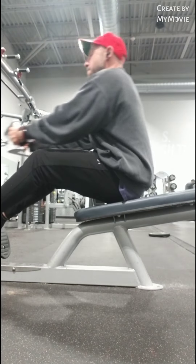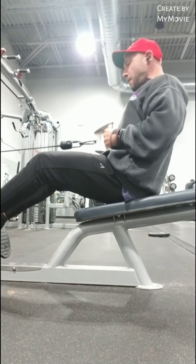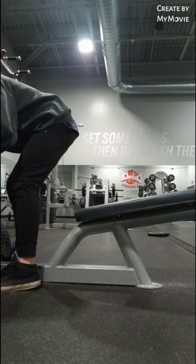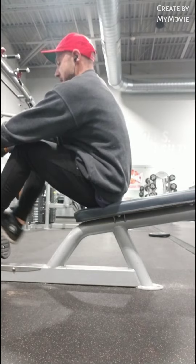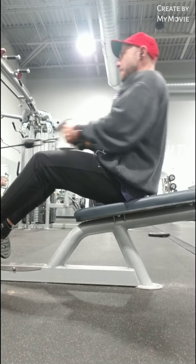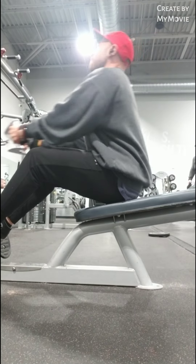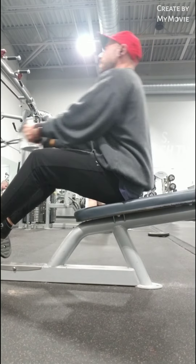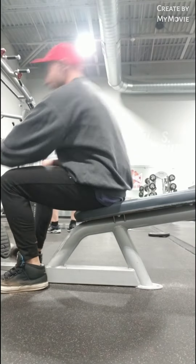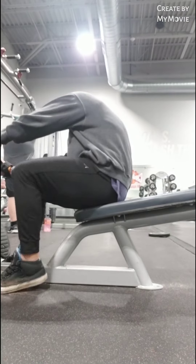The second exercise I did was seated row. I started with around 190 and dropped it to 160, then ended with maybe the 130s. It just felt really good — like a cardio session. I might not always do drop sets; I might do pyramid schemes. But honestly, I feel like the one to three rep days are done for me.